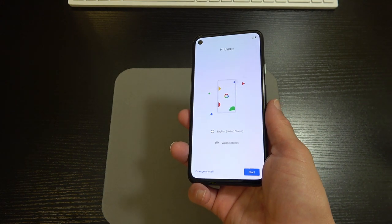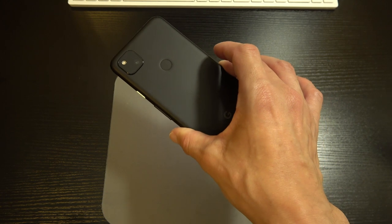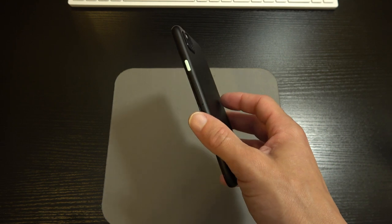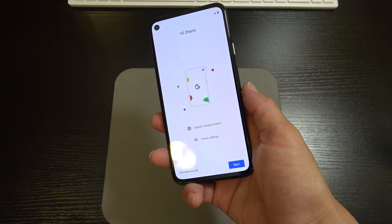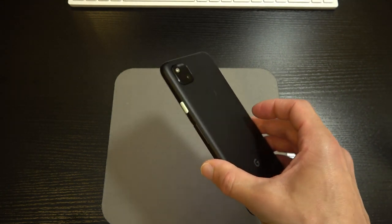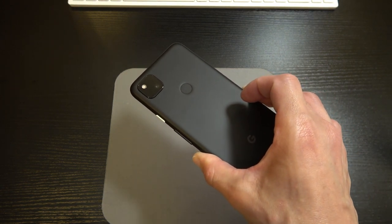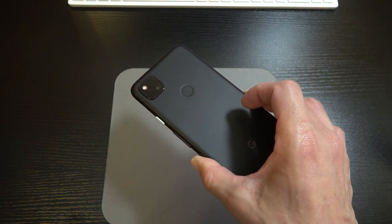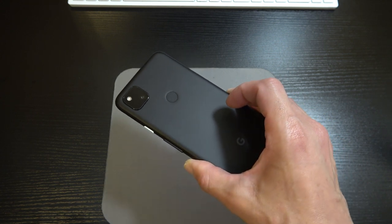Of course I've got a case coming from Amazon, but just saying — if you wanted to rock this phone bare, you could do that. Now I'm going to put a pause on the video, drop all my info into the device, and I'll be right back. We'll breeze through the software, some of the features and functions, take a couple camera shots, and we'll wrap this thing up.